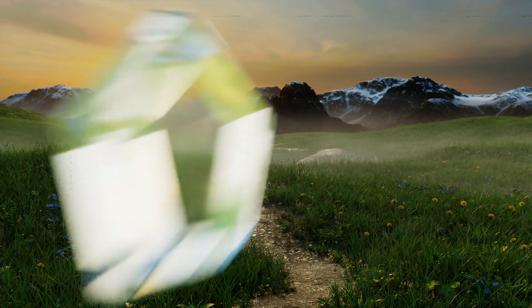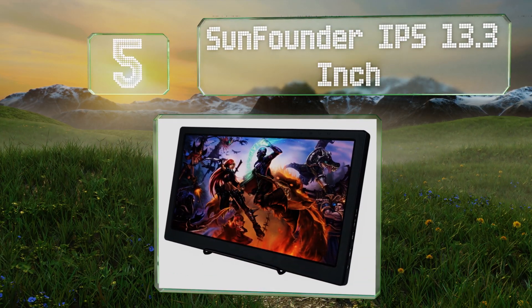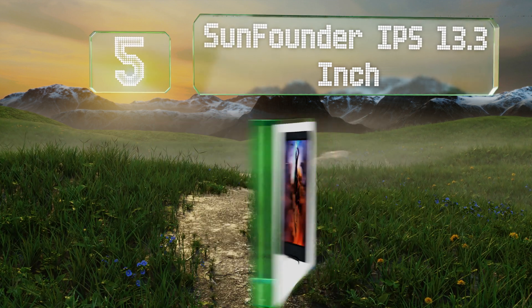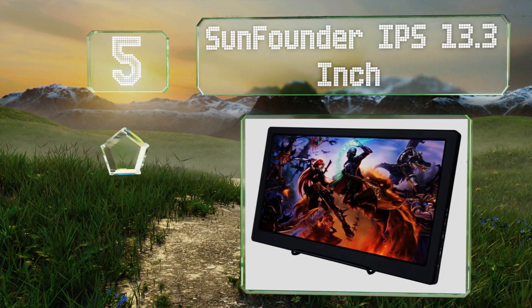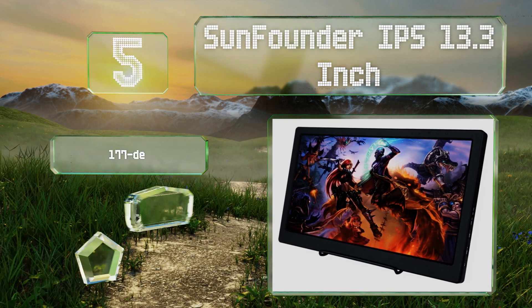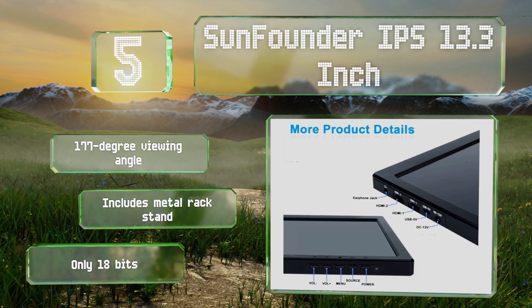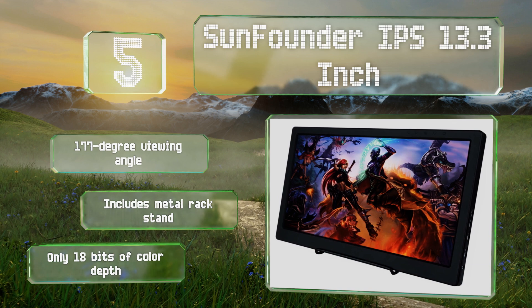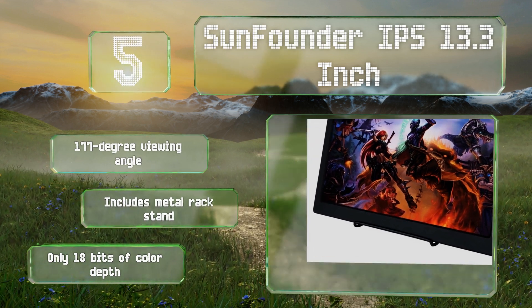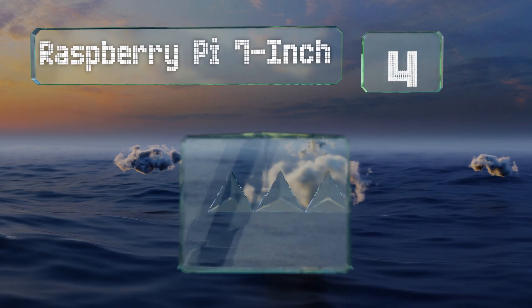Halfway up our list at number five, the SunFounder IPS 13.3 inch has two HDMI ports allowing you to switch between different devices with ease. Its durable circuit board encasement and ability to run using a mobile power bank add to this model's portability. It offers a 177 degree viewing angle and a metal rack stand, but only 18 bits of color depth.